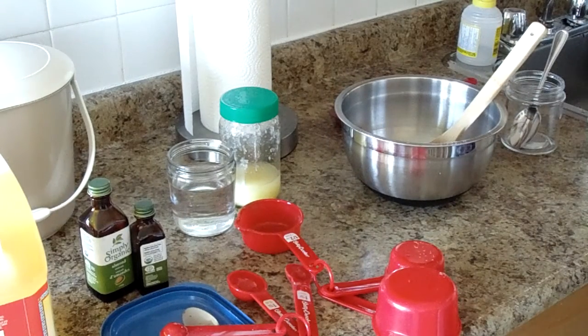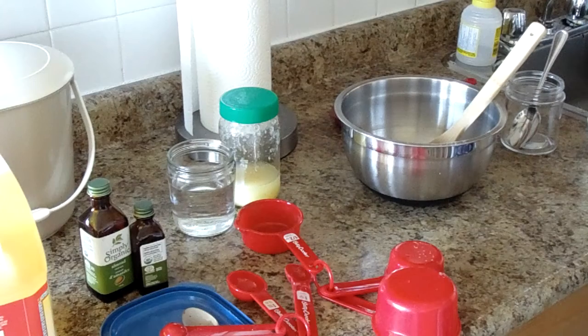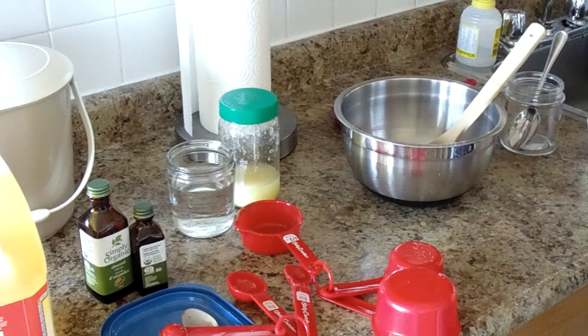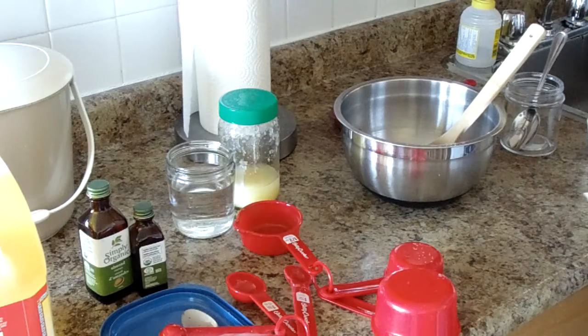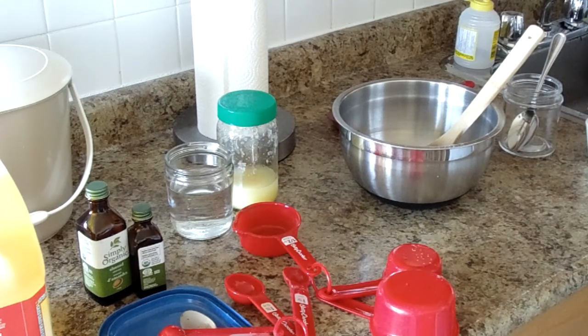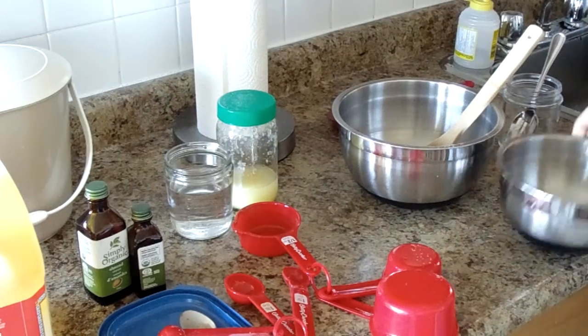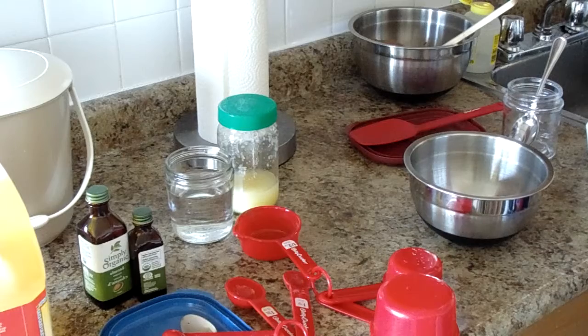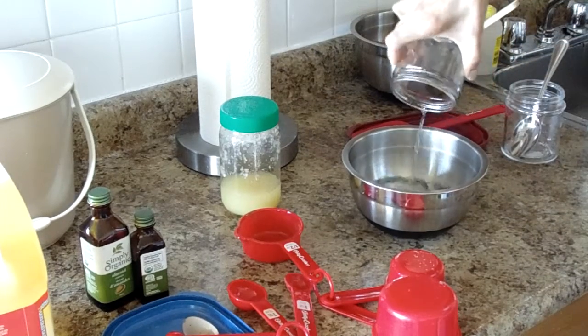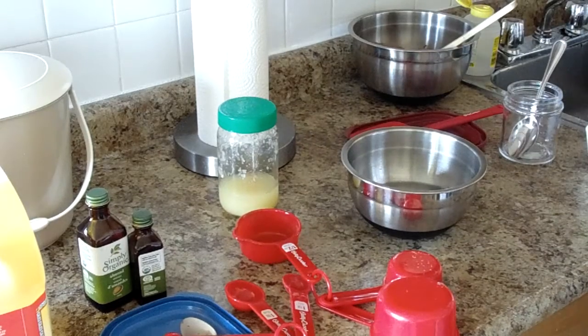Now, what do I do? I think I have to add the wet ingredients. I forgot to preheat the oven to 350 degrees. Anyway. My other ingredients — add oil into the water. I need to get a bowl, but the bowl I need is wet so I'm going to dry it. Jenny says to add the oil into the water. She says to use cool water, but I'm using room temperature water.